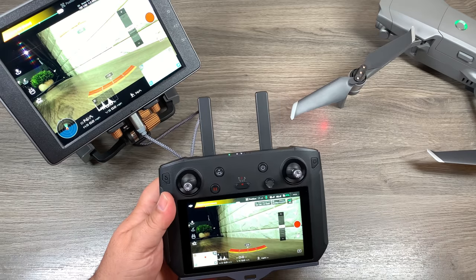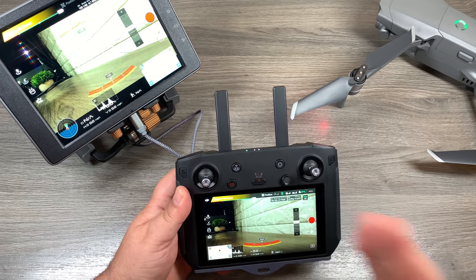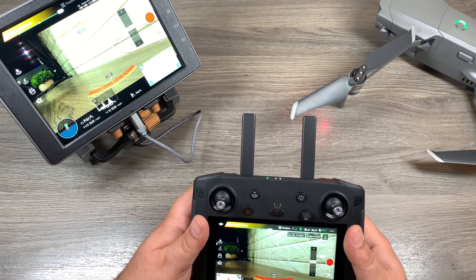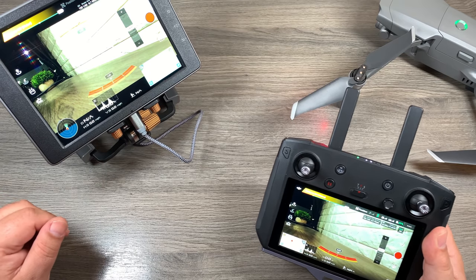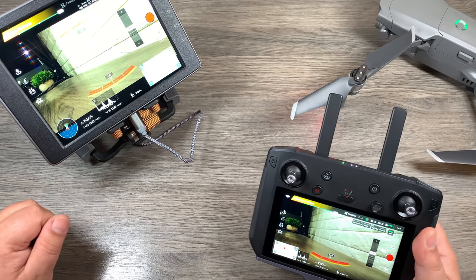That's basically it for my video. I am super happy with this latest update from DJI — now I can fly with my Crystal Sky and my smart controller without constantly rebinding remotes back and forth. It's really handy and I'm super happy that they've updated it. Anyway folks, give this video a thumbs up if you found it valuable, don't forget to subscribe to my channel so you don't miss any upcoming videos, and we'll see you in the next one.